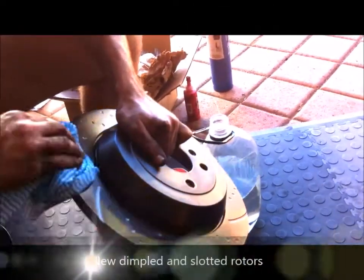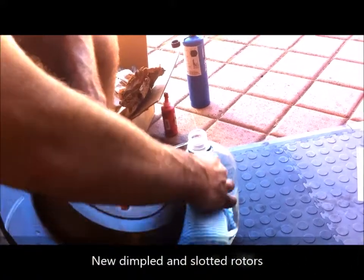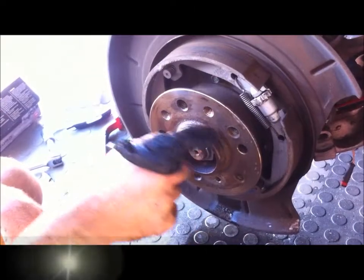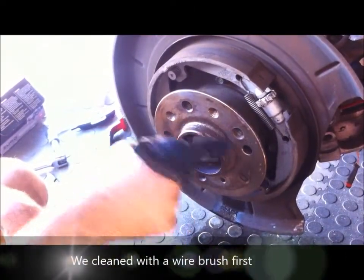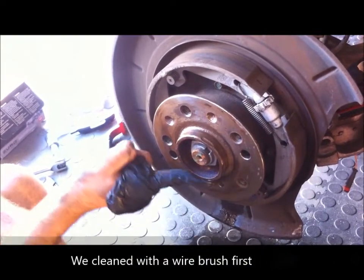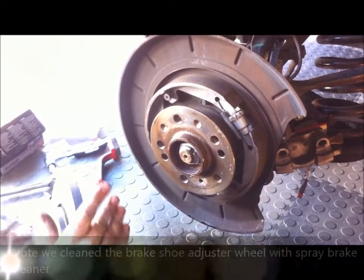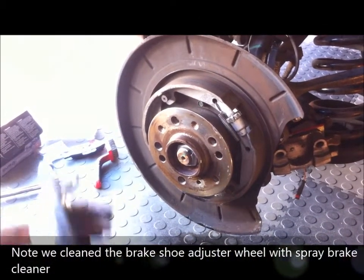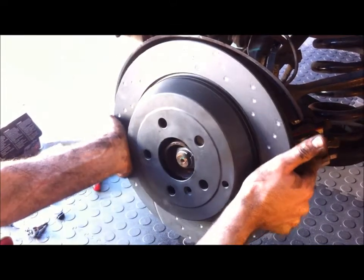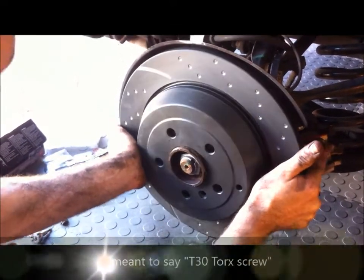Now we're giving the rotor a good wipe down with wax and grease remover to get the protective coating off. Then we're smearing some copper-based anti-seize grease around the hub so the rotor doesn't get stuck. Now we can slip the new rotor back on, and remember to line up the hole that has the little T30 torx screw.